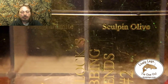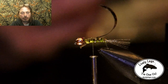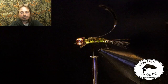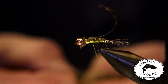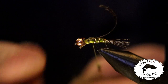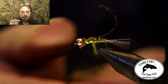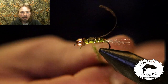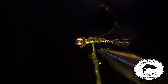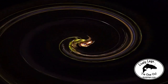For the thorax dubbing we're going to use some olive ice dubbing. I just like it on the thorax of this fly — it seems to work better to use ice dubbing on the thorax rather than the abdomen. Apply this dubbing loose, as this will make it look like gills or whatever else a nymph has in the thorax area. Apply the dubbing loose and go all the way up right behind the bead.